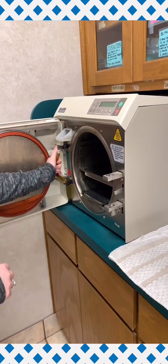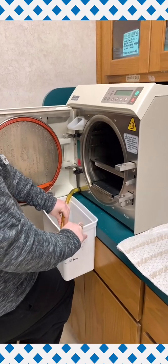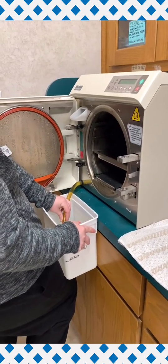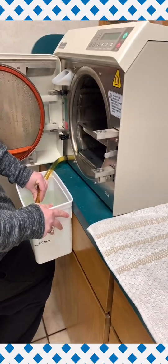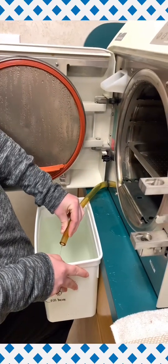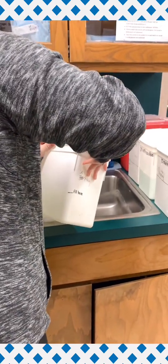We are going to pull the rubber tubing away from the black clips and empty all the water from the tank into our bucket. Once we have fully drained our reservoir tank, we will discard our water down the sink.